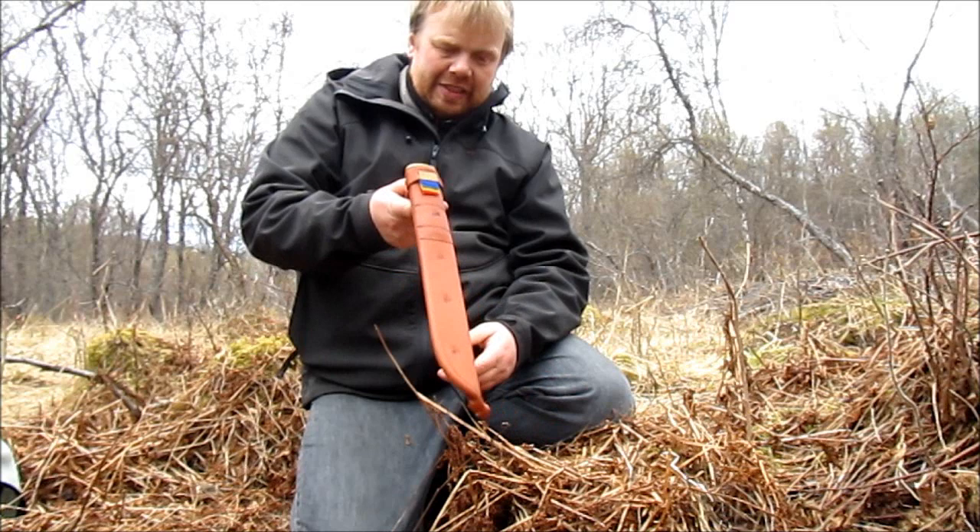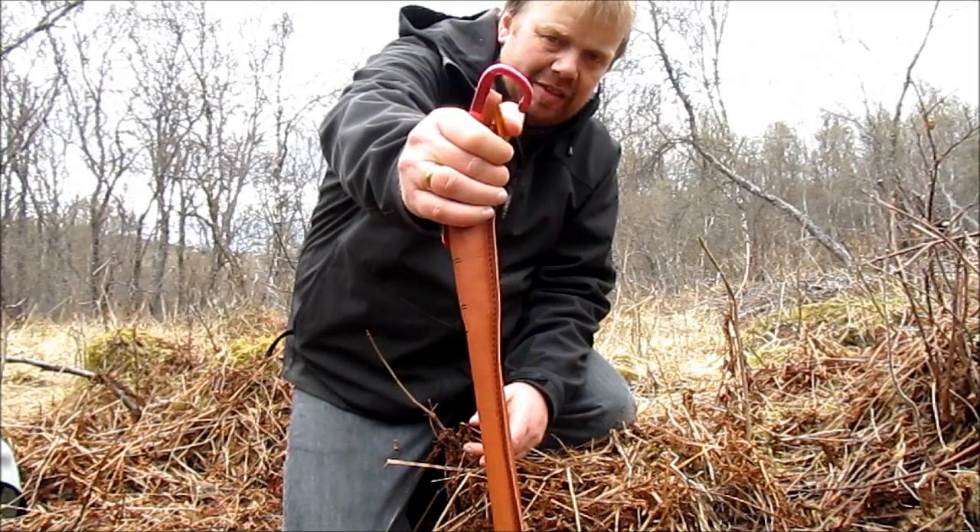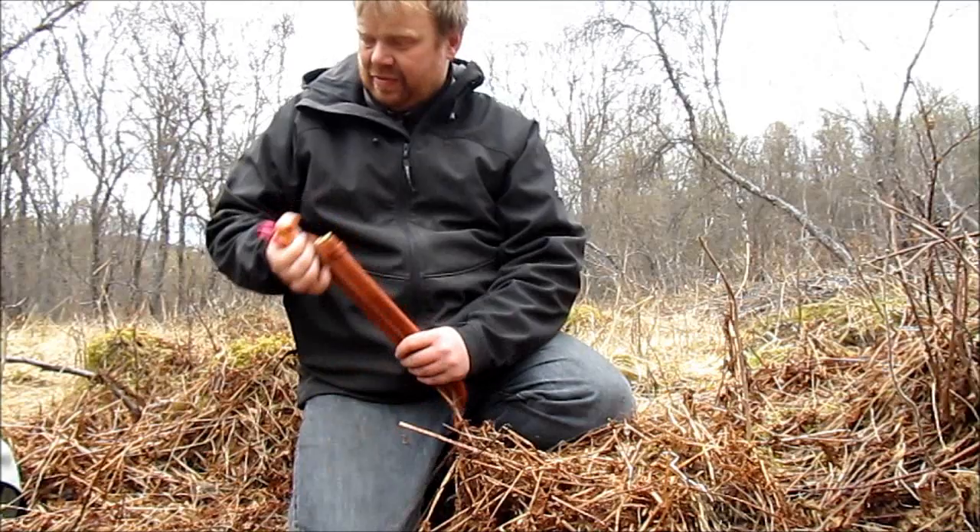As you can see, the sheath for it is quite simple — the whole knife goes in. I made a small modification with a cheap carabiner, just to make it easier to attach to my belt, belt loop, or to my backpack.